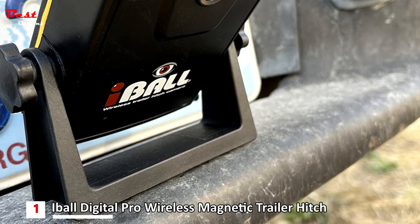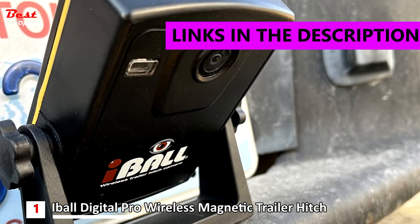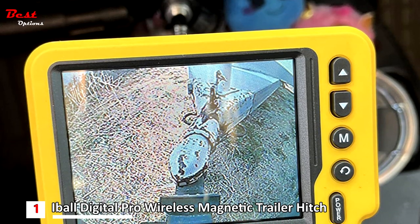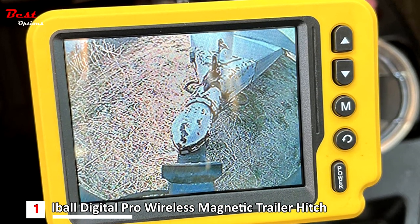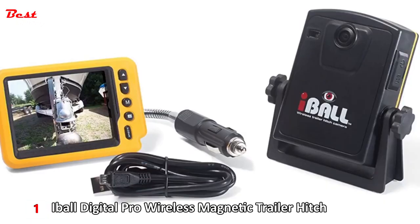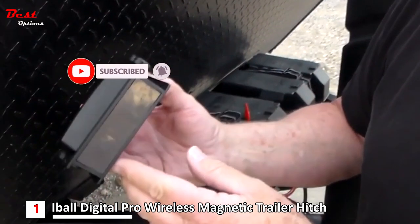And finally, the first product on our list is the Eyeball Digital Pro Wireless Magnetic Trailer Hitch, priced at around $270. Designed in the USA, the Eyeball Digital Pro Wireless Hitch Camera has been the original wireless hitch camera since 2009. It allows you to hook the trailer up the first time, every time. As an added bonus, it works with both standard and gooseneck trailers.